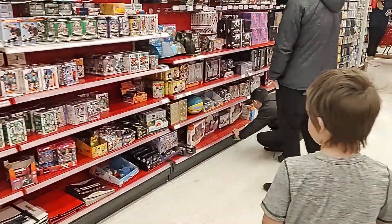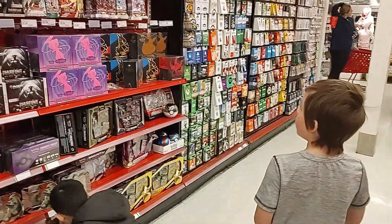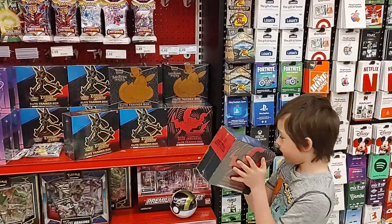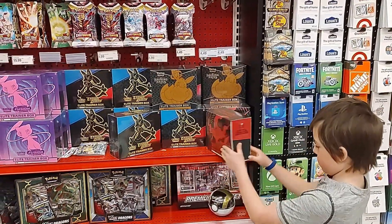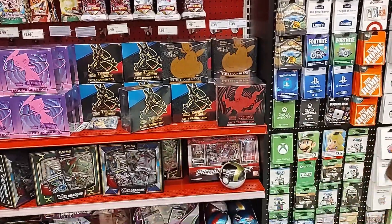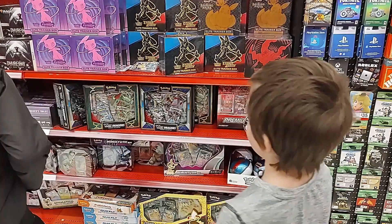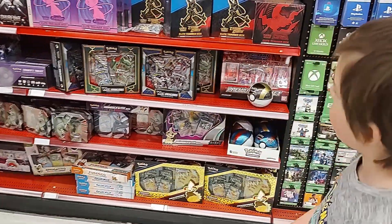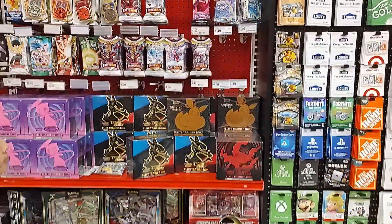Okay, so $100 bucks. Oh wow, I was just talking to my dad about this one. I wanted to — how much is it? Does that have a price? We'll have to check on it. And there's some trainer boxes. I have some blister packs. There's a lot of selection here.